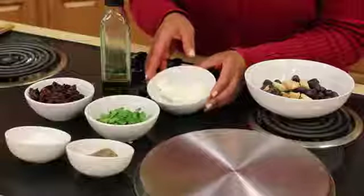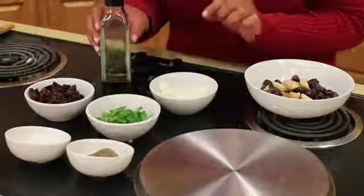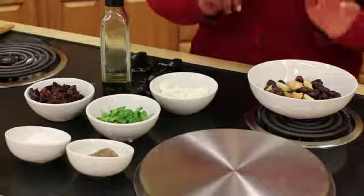We have softened chivalry goat cheese, sun-dried tomatoes, parsley, olive oil, kalamata olives, garlic, and shallots that we've already roasted. These should be staples.